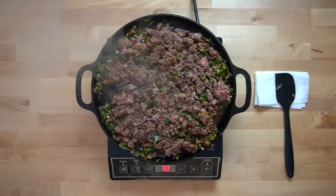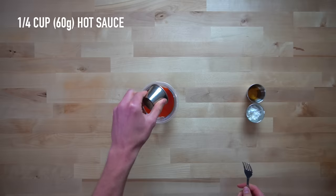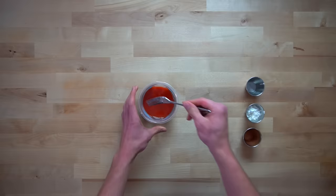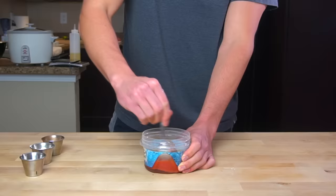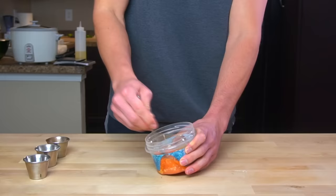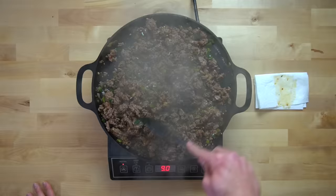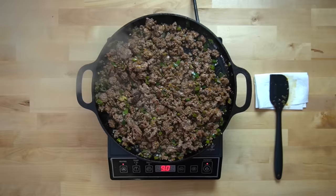While the beef is cooking, you should prepare your sauce. Mix together five tablespoons or 84 grams of honey, one-fourth of a cup or 60 grams of Frank's Red Hot Sauce, and one-and-one-third tablespoon or 20 grams of apple cider vinegar, and mix that together to incorporate all of that honey. Next, add in one-and-one-half tablespoons or 15 grams of cornstarch. It might not be a bad idea to mix this in a bit of water first to prevent any clumping, but as long as you keep stirring it will get incorporated. When the beef is about 90% of the way done, stir up that sauce again and pour it into the center of the pan.